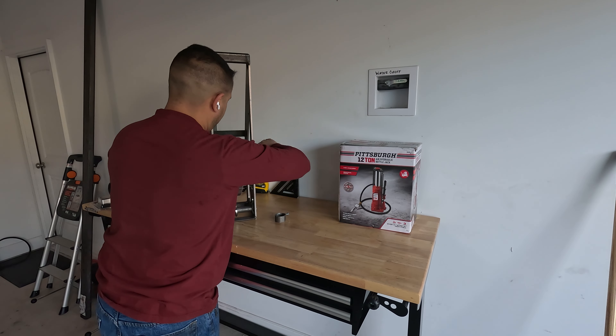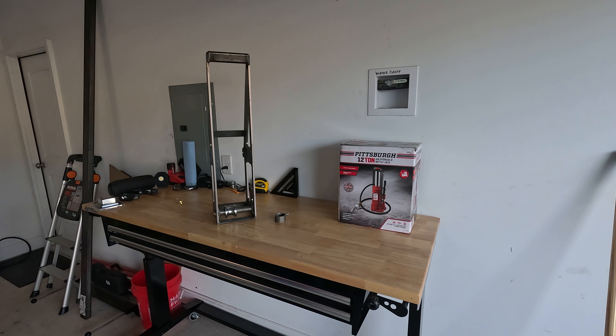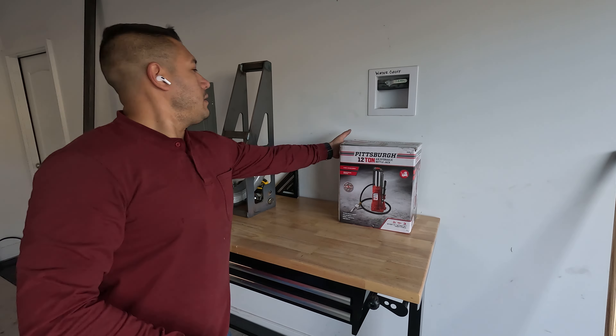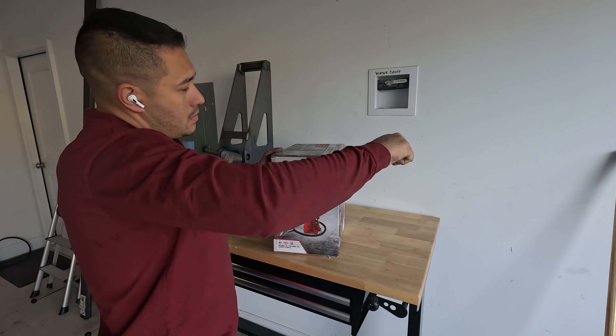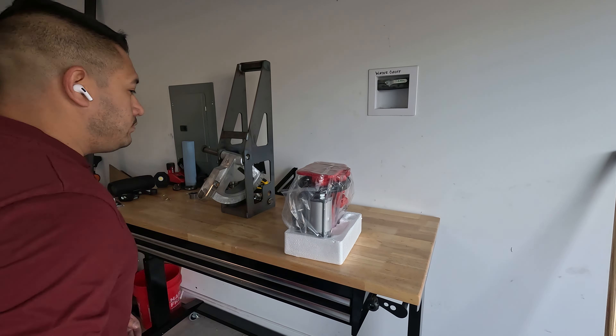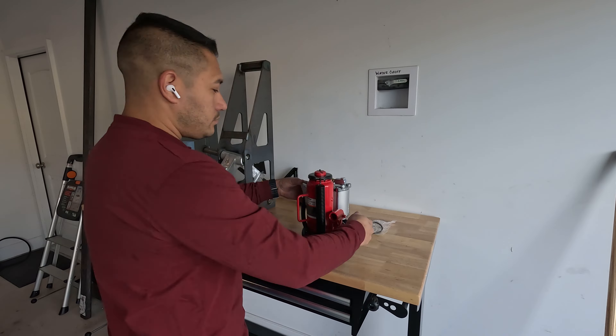It kind of seemed too complicated for me, but he mentioned that Tom is now selling the bender in an appropriate sizing for the larger air over hydraulic jack. It's not pre-assembled or painted. I emailed Tom to confirm since I didn't see it on the website, and he sent me the invoice for the stripped-down bender. I just had to buy the jack and get to modifying.